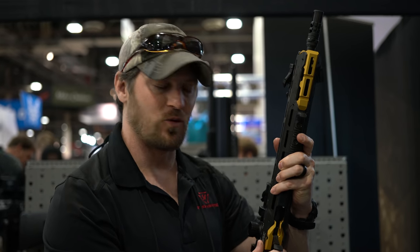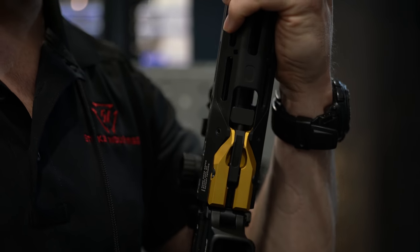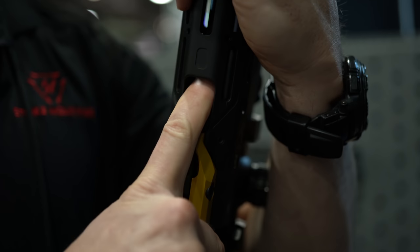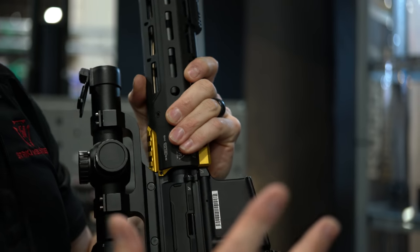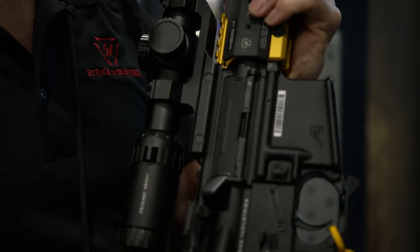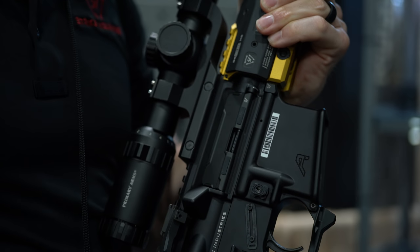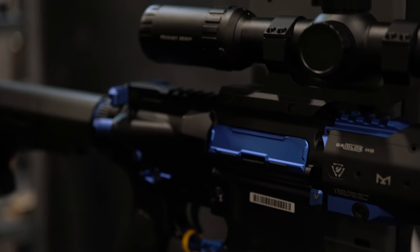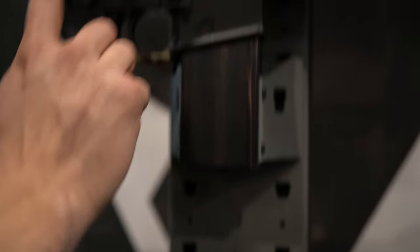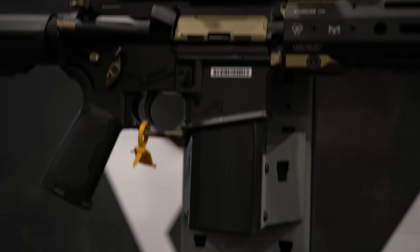We had teased this before, but what we really worked on was getting a positive lock system — so you don't have to tension too tight or leave it sloppy; it locks in place. Now, our aluminum UDCs — last year we put out cast aluminum, but we've upped the game to billet aluminum. That allows for full color matching. Cast aluminum we weren't able to anodize the same way. So now you can match your colors across the board — build a red rifle, FDE, blue, gold, do it all.